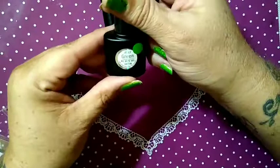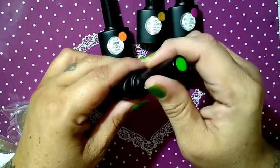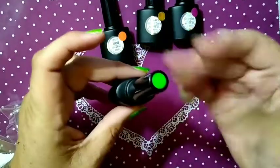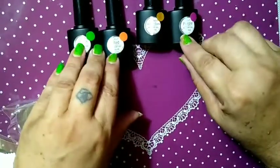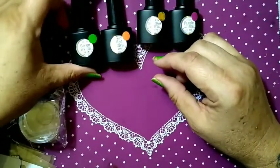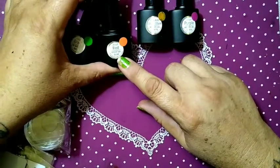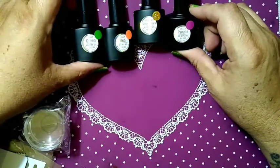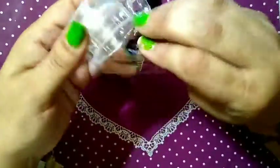This one is green — a no-wipe gel satin. That's going to be really pretty for Christmas! So we've got three colors: the green is a jelly green no-wipe gel satin, the red is a sticky glue gel, we've got our glow-in-the-dark, and our jelly purple no-wipe gel top coat.